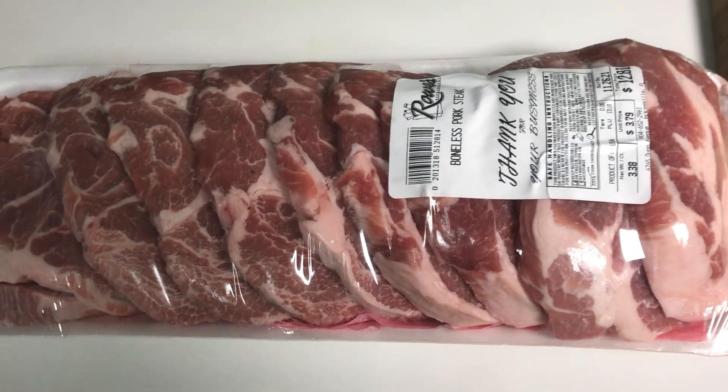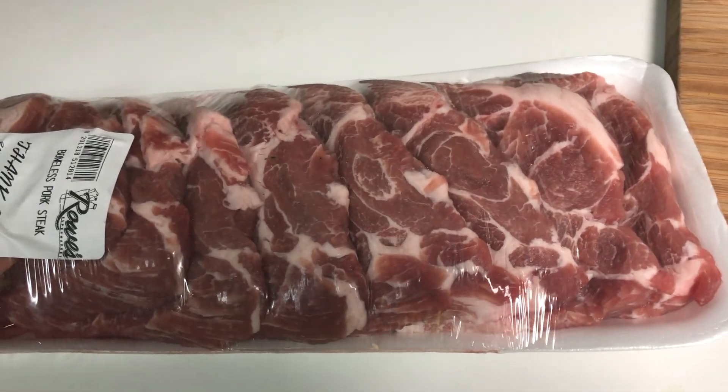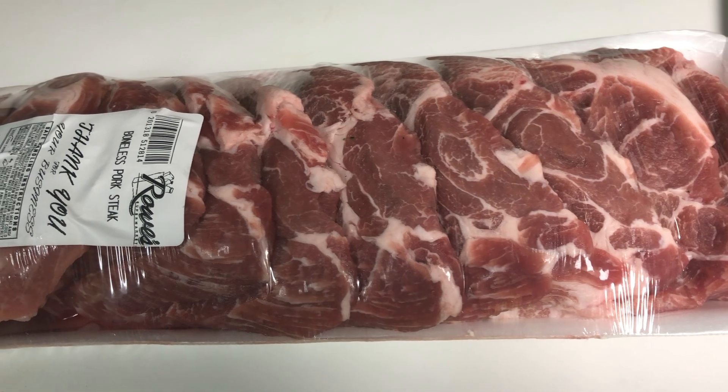This is a country-style chops. This is my favorite cut of pork because it is so tender and has a good flavor.